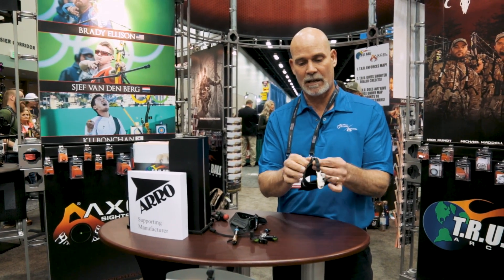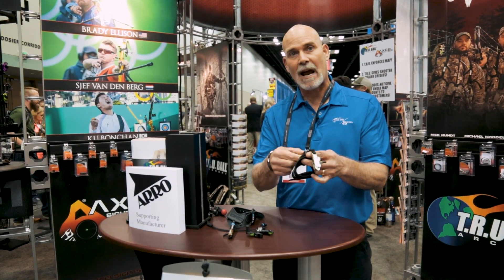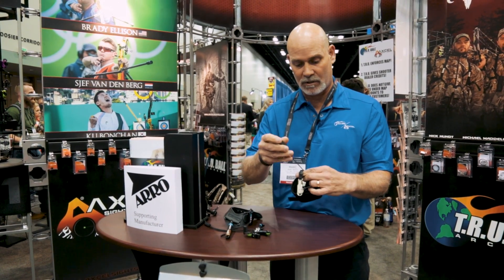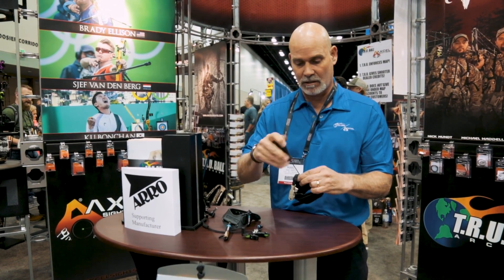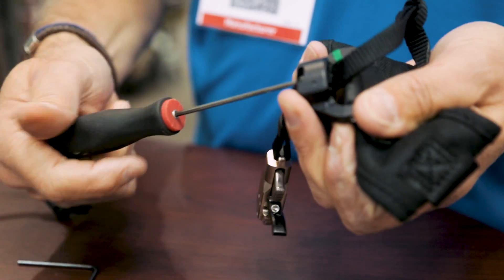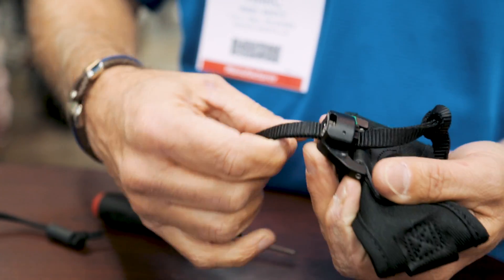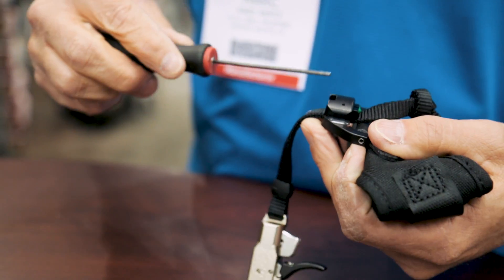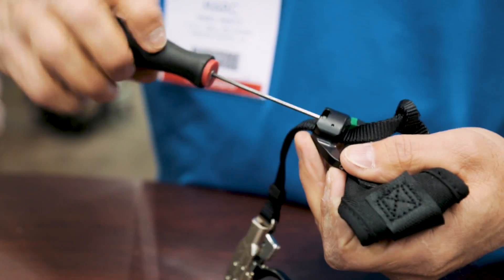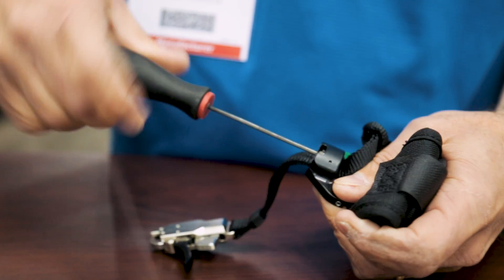We've also added a new cinch strap this year. The problem with a strap in the past is getting it to micro-adjust to the length that you want. With this new system, you just loosen this up about seven turns, and then you can micro-adjust it to wherever you want just by pulling this. Then you re-tighten this up fully all the way until it's tight, and you're ready to go.